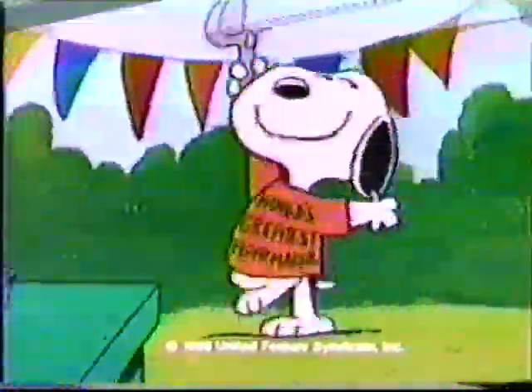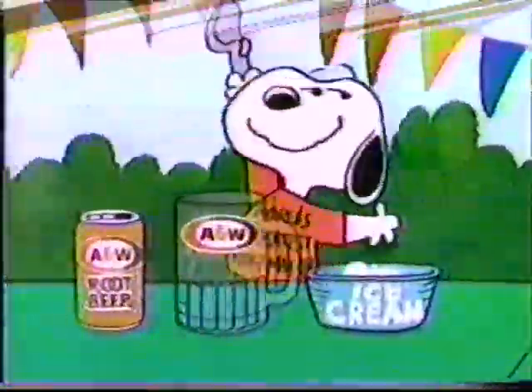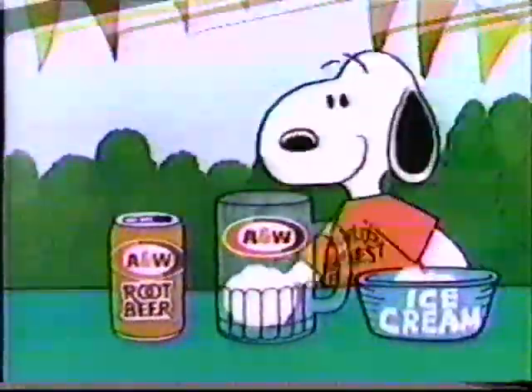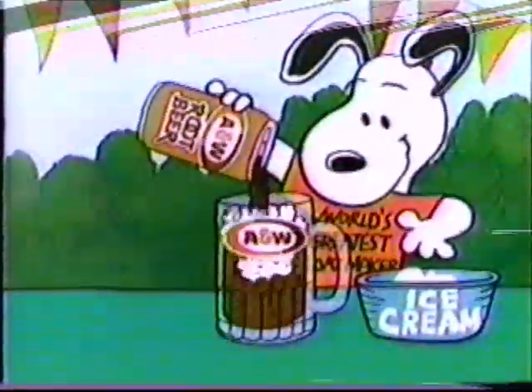The world's greatest float maker will now demonstrate how to make an A&W root beer float. First, the ice cream. Next, the rich, creamy A&W root beer.